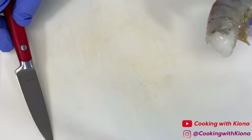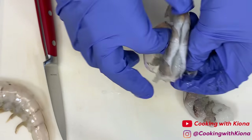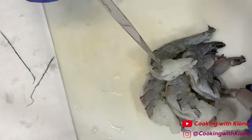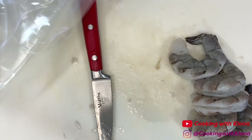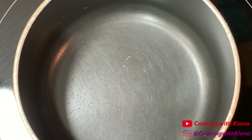Finally, peel and devein your shrimp. You can add as much shrimp as you want — I added eight large pieces of shrimp, but if you really like shrimp you can use medium sized shrimp so you can have a lot more in your pasta. When you're finished, set your shrimp to the side.